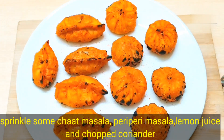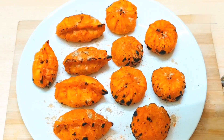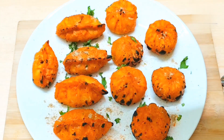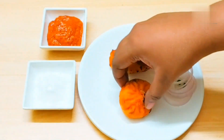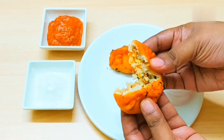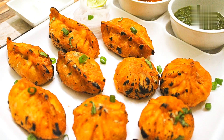After the momos are done, add a little bit of salt and a little lemon juice for the dressing. Please subscribe, like, and share your feedback on the channel. Thanks for watching!